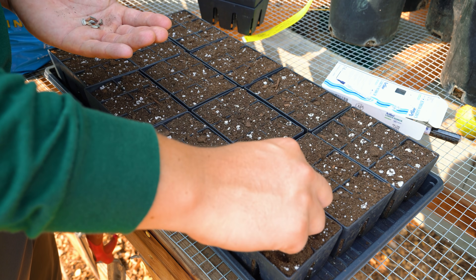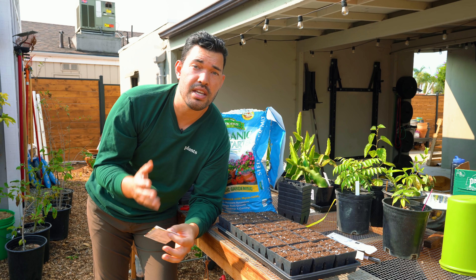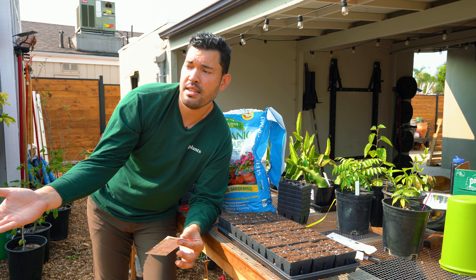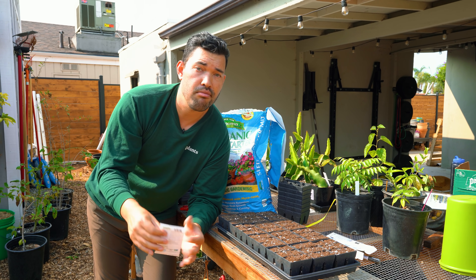I would probably be direct sowing sunflower seeds if you can, just because of that taproot issue. You don't want to mess up the transplant. If you've got the space, the time, and conditions are warm enough, direct sow it and you're good to go.